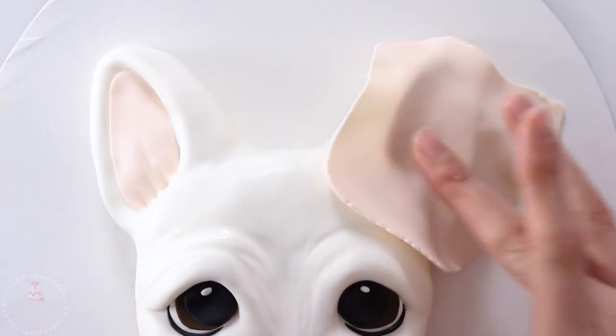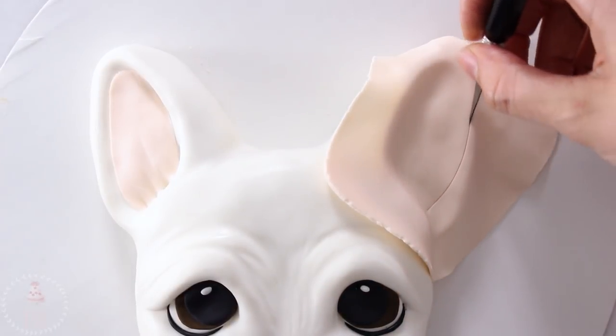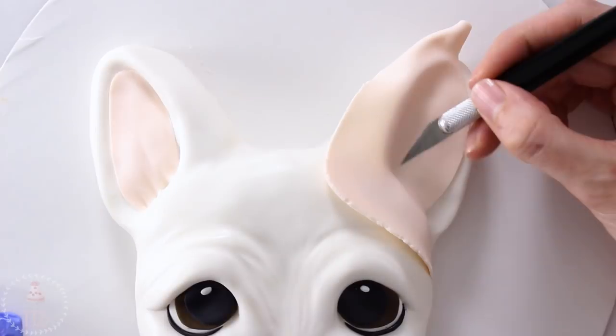I'm using light pink with a little bit of ivory for the ear, and I just laid down one big piece and then trimmed it with my exacto knife so I knew exactly where to cut.